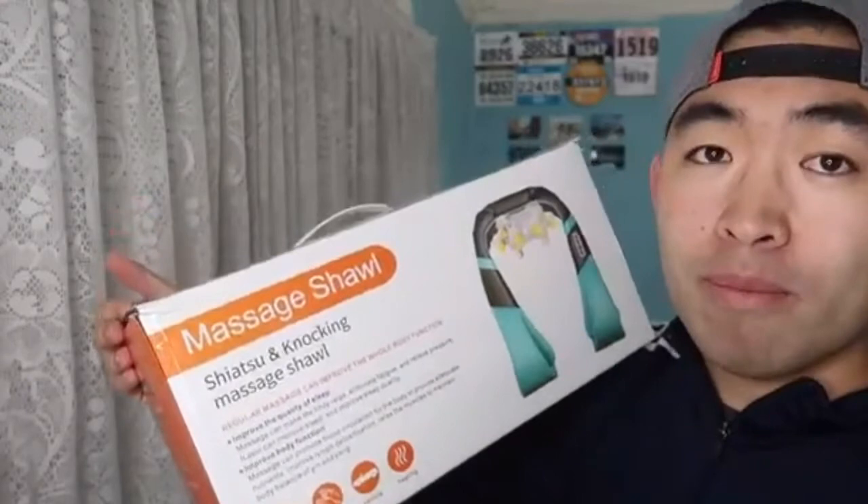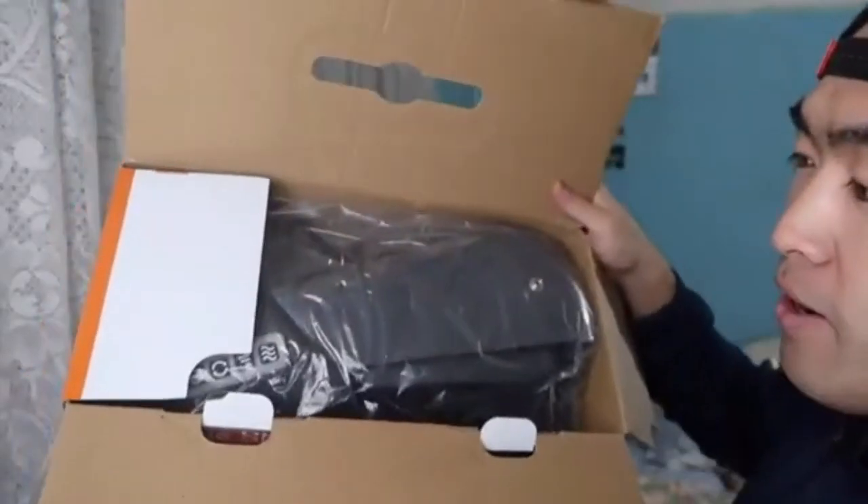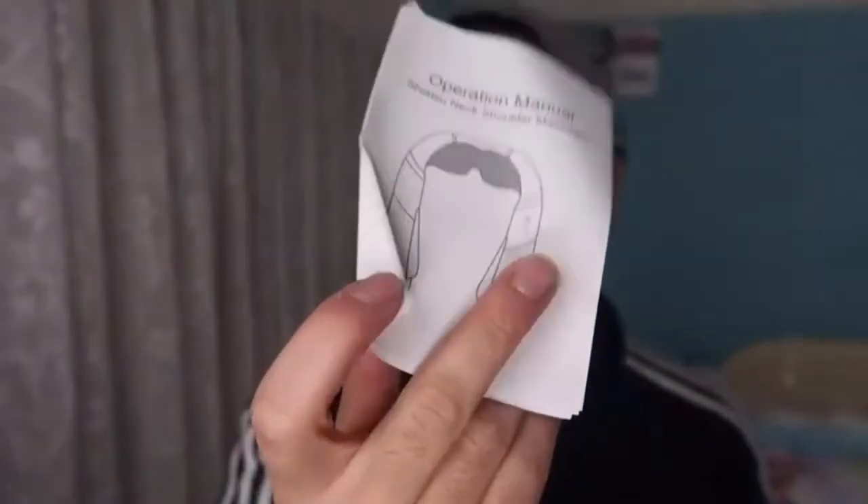Let's unbox it first to show what the product looks like and what comes in the package before we do the test. First thing you can see inside is the actual massager itself. They also provide a little instruction guide and manual, the charging cable, two straps to attach onto the massager for a deeper tissue massage, and a little cloth to put over the massager to keep the product clean.